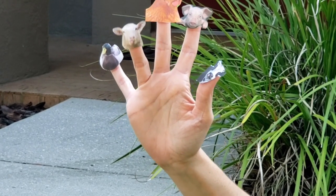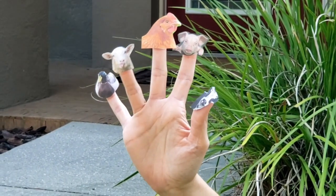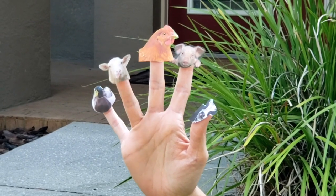Sheep finger, sheep finger, where are you? Here I am, here I am, how do you do?